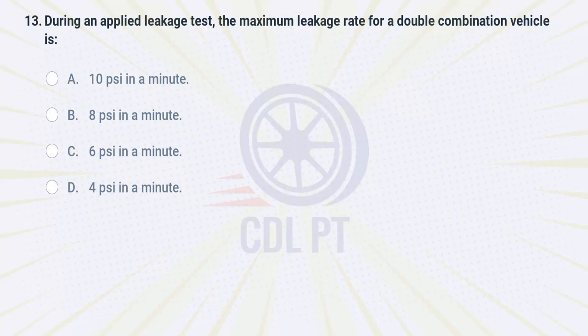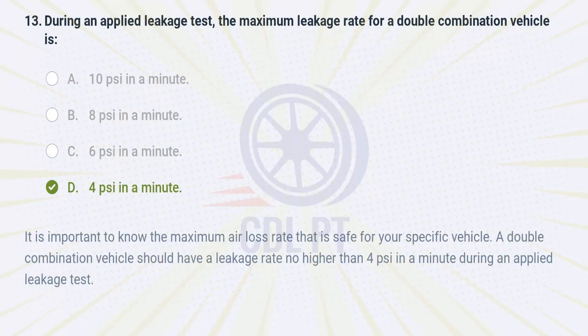During an applied leakage test, the maximum leakage rate for a double combination vehicle is A. 10 PSI in a minute. B. 8 PSI in a minute. C. 6 PSI in a minute. D. 4 PSI in a minute. Answer: D. 4 PSI in a minute. It is important to know the maximum air loss rate that is safe for your specific vehicle. A double combination vehicle should have a leakage rate no higher than 4 PSI in a minute during an applied leakage test.